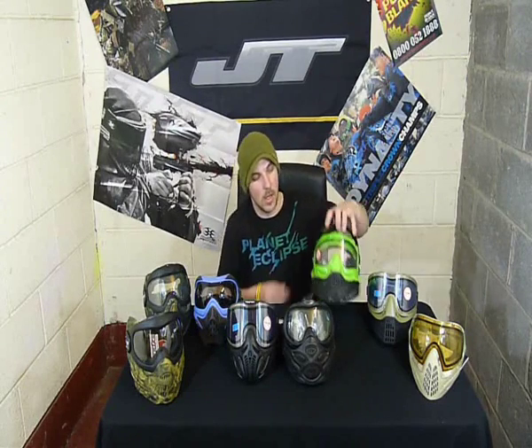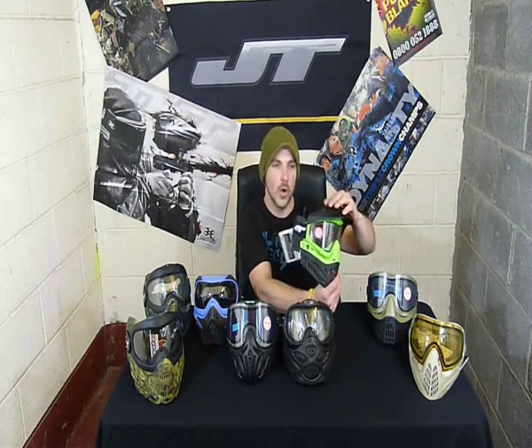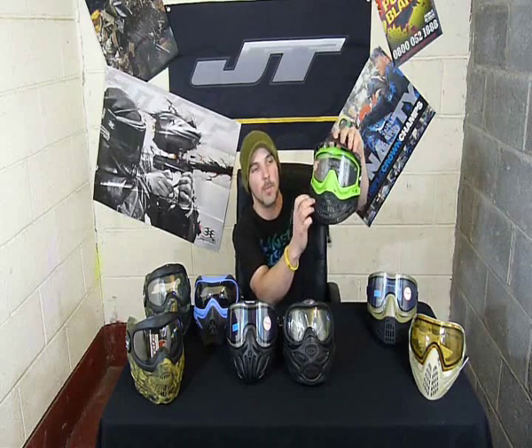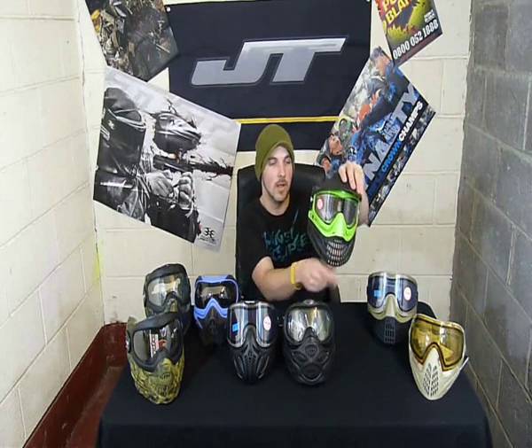On to the JT ProFlex. It's been around for years and it's probably one of the most popular masks on the market. They've just brought it back out in this lovely lime green colour. I tried this on earlier — I've never had one before myself — and it feels so comfy on. Really thick foam, soft ears; you just don't feel like you're wearing anything. Very breathable with massive vents, though that's also a downside — you might end up getting paint in your mouth. My concern with that mask is those soft ears — it doesn't feel like you've got any protection there at all. The peak pin also tends to get shot out quite a lot. But I know a lot of paintballers that swear by that mask, and I'll probably look at getting one myself.